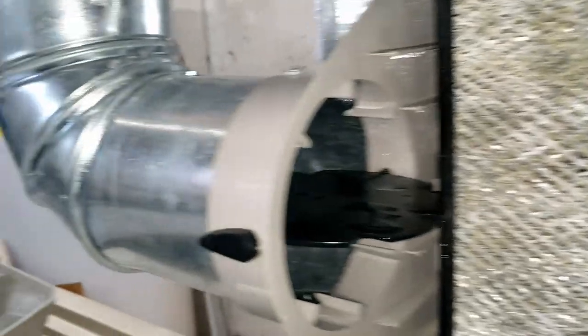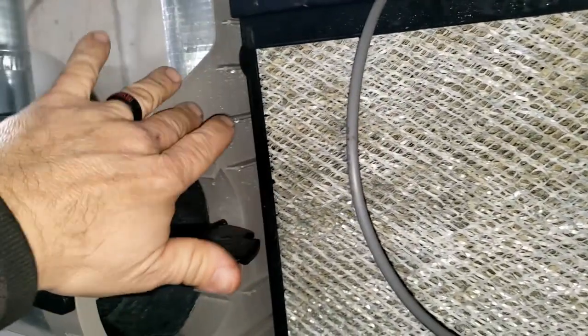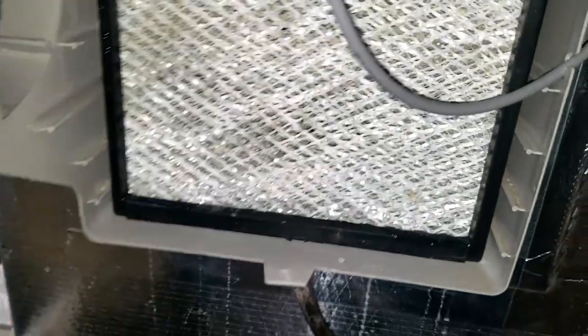I noticed the humidity in here was 50% on the thermostat. Got to see if this thing's hooked up to the thermostat or not - it may not be.